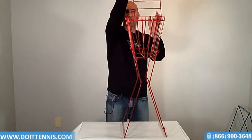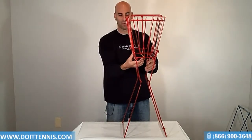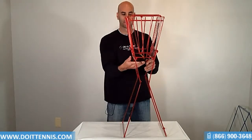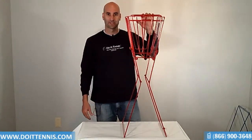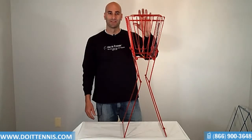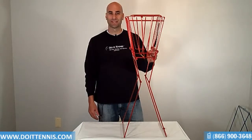It's also got a metal clamp at the top here that opens and closes the ball basket. This yellow part right here is a flexible piece that brings the balls in at the bottom when you're picking them up and holds them in there nice and firmly. This is a great little ball basket that holds up to 50 balls. The Hogue 50 Ball Basket comes in red and silver. This basket and a bunch of other court equipment can be found at DoItTennis.com.